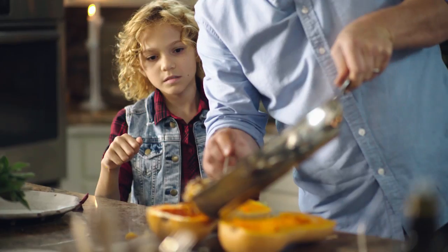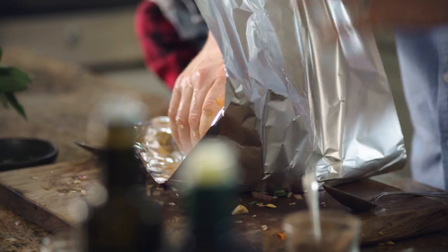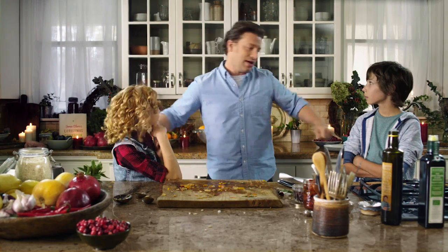We get it squashed in there like that. Squash! You push them together. Wrap this up. Whack it in the oven for about two hours at 350 degrees Fahrenheit. Let's go out, let's go and have some fun. Come on, guys.